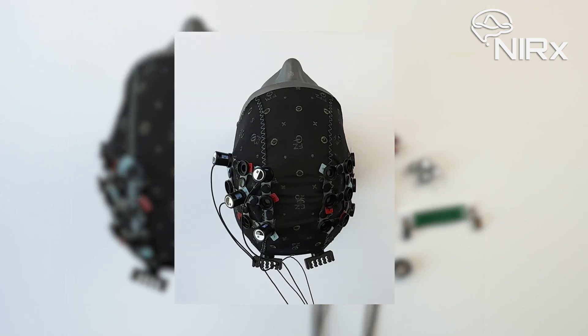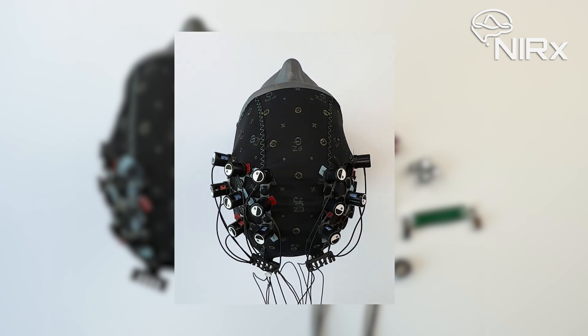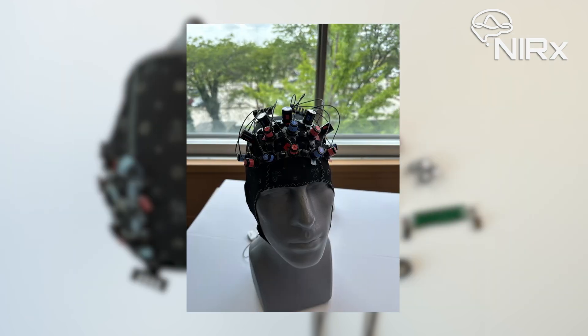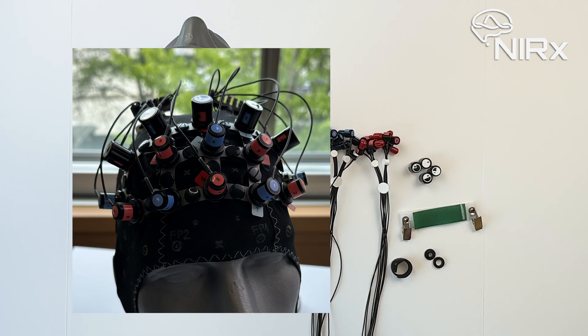Note that in this tutorial we will show you how to apply the optodes using spring tops. However, if you're working with a prefrontal montage or with a population with little to no hair, you might want to consider using AC rubber grommets instead.